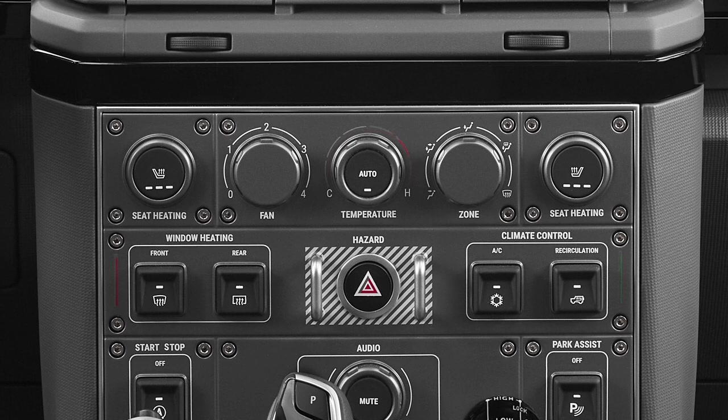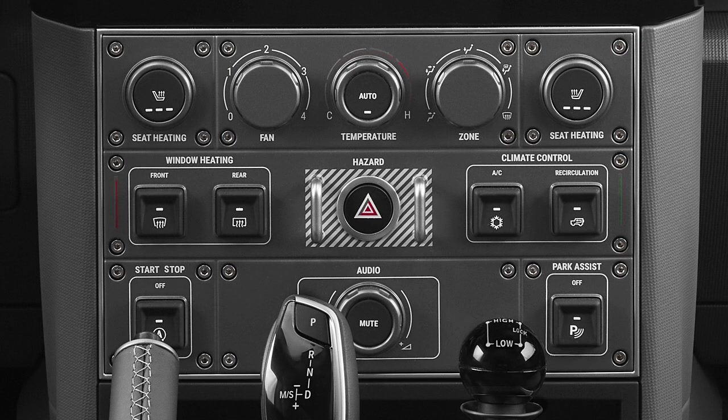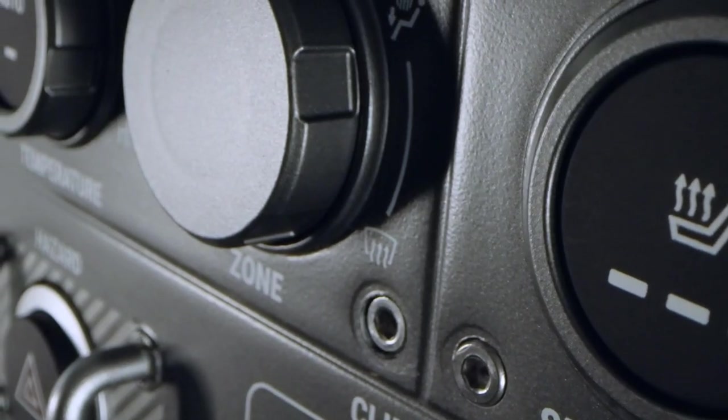The next row shows front windshield and rear window heating — I had a front windshield defroster on my old Range Rover and absolutely loved it. On the other side is your air conditioning master control panel, and in the center, protected by the metal posts, is the hazard lights. The bottom row shows a little bit of modern technology with what I thought was a push-to-start but is really the disabling of the automatic start-stop at stop lights — I hope this is a toggle switch so you can leave it off forever. There's also the ability to turn on and off your park assist, which is quite handy if you're pulling a trailer. In the center is a nice large audio volume dial with an easy-to-mash mute button.